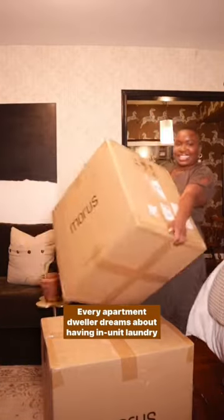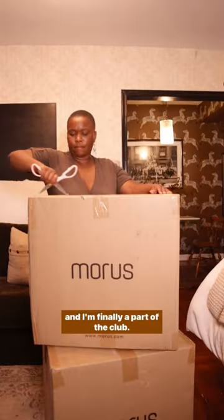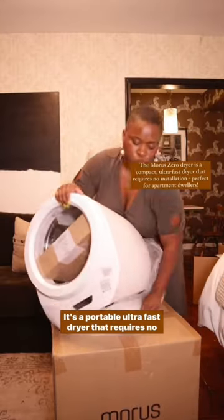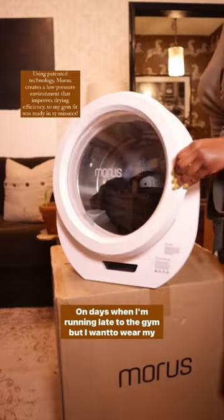Every apartment dweller dreams about having in-unit laundry, and I'm finally a part of the club. This is the Morris dryer — it's a portable, ultra-fast dryer that requires no installation.